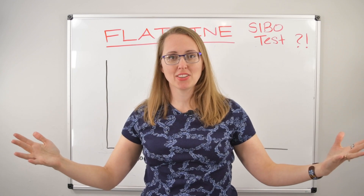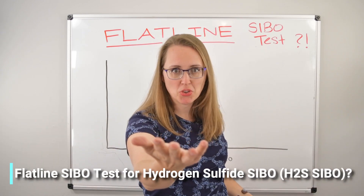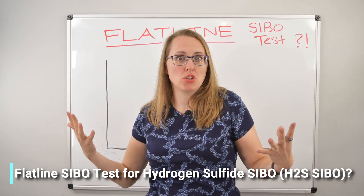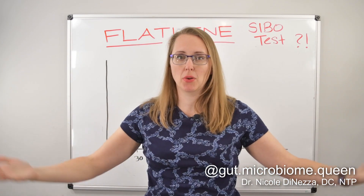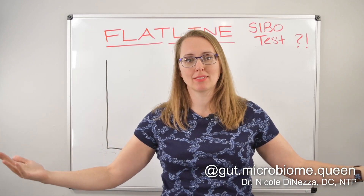It's the Flatline SIBO test. Do you have a Flatline SIBO test? And if so, does it mean you have hydrogen sulfide dysbiosis? We will find out together in this video. Come along for the journey and the rant.